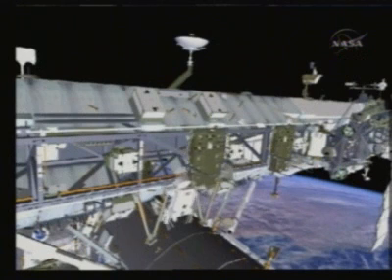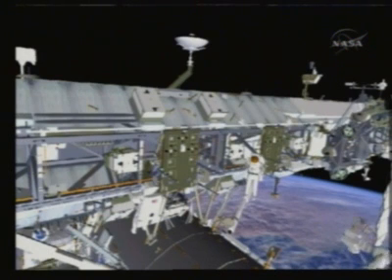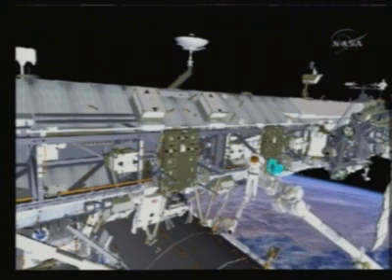Heidi and Shane will both translate out to the CETA carts. They will move the starboard-most CETA cart first to get it a little bit out of the way. They'll disconnect the other CETA cart and pull it down into position for pickup. Shane will then guide Don Pettit, our arm operator, to fly the arm up to him.